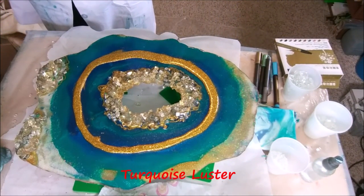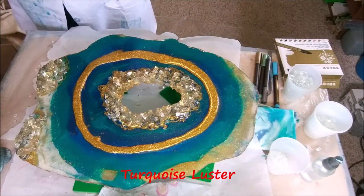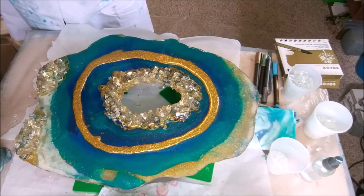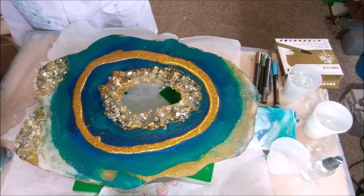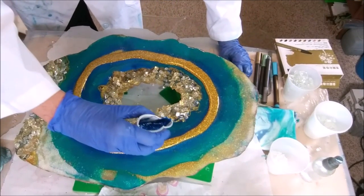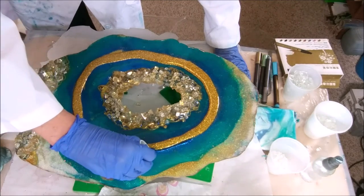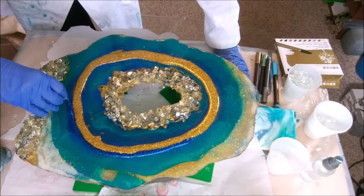It seems like the green kind of took over, then the gold took over, now the green's taking over again. This is the Magic Blue — just resin with that fine Creatology glitter from Michael's — and I think I'm going to do it on this side and bring back some of that blue.